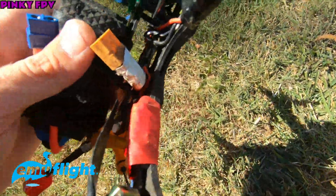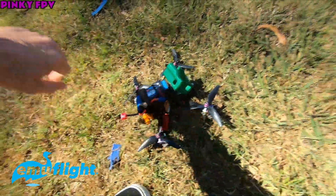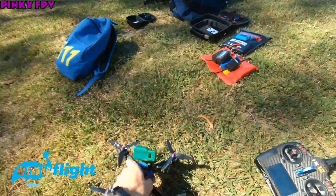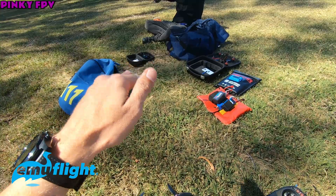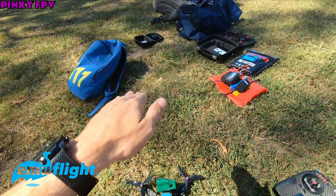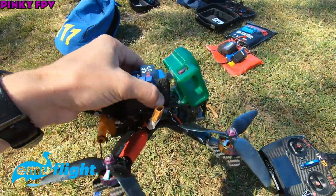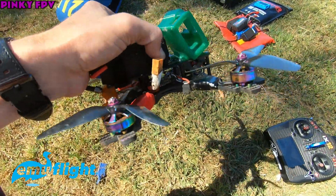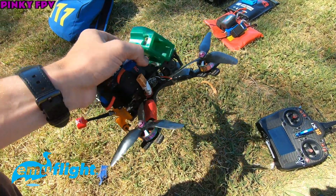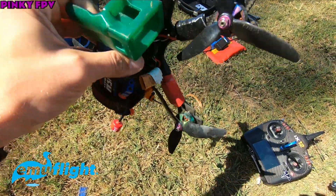I'm pretty happy with this actually, how it flies. Emu Flight, you're doing good things, whatever you're doing. There was a little bit of bobbling up and down - when you do rapid throttle increases, it's bobbling around a little bit, like dipping. That's easy to fix with anti-gravity, or I'll have to look into what they actually use. But yeah, didn't really get any prop wash no matter what I did.